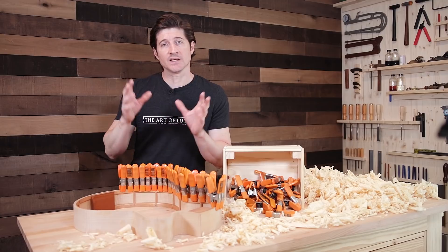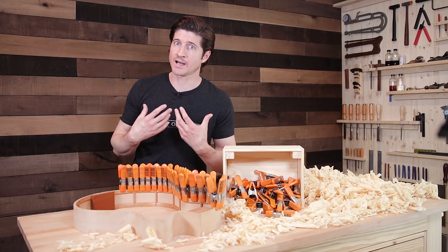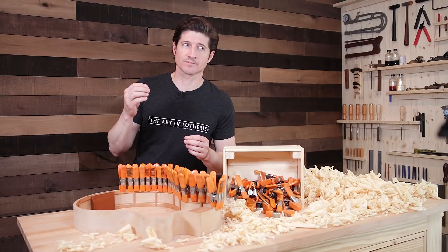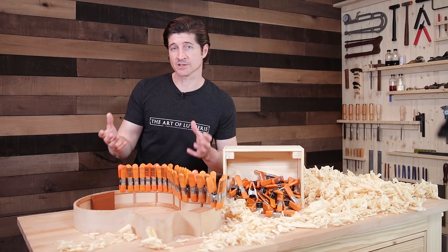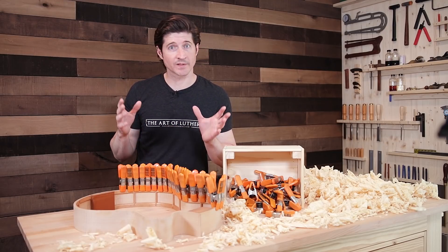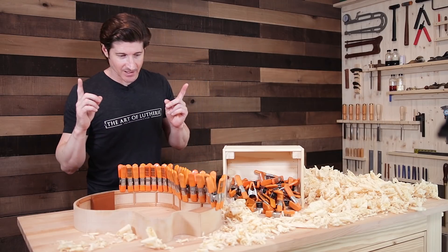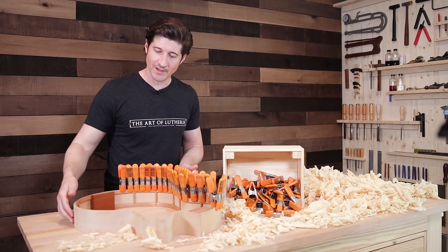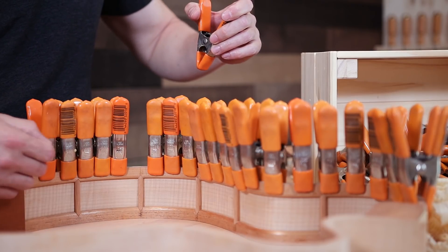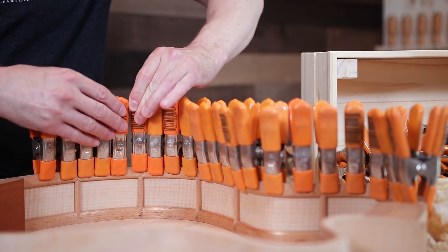If you're interested in knowing more about the solid linings and why they're important and why I love them so much, there's a guide over on theartofluthiery.com. There's also an even more in-depth tutorial in the Luthier's Edge. So if you're a member, you can log in and check that out. So we put linings in here — after we get the sides of the guitar bent, we clamp these linings in place while the glue dries. There's a lot of ways you can do that, but the key is to find which clamps best fit your style and the way that you build.